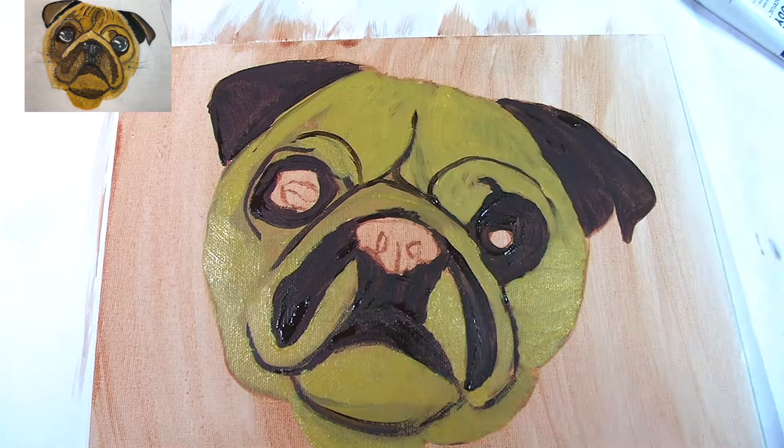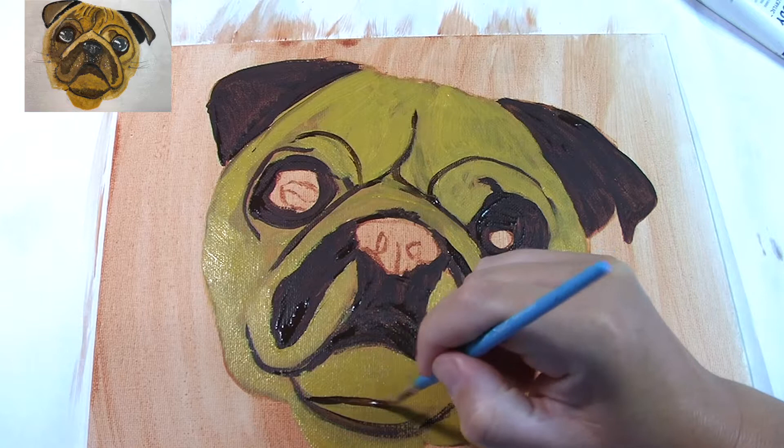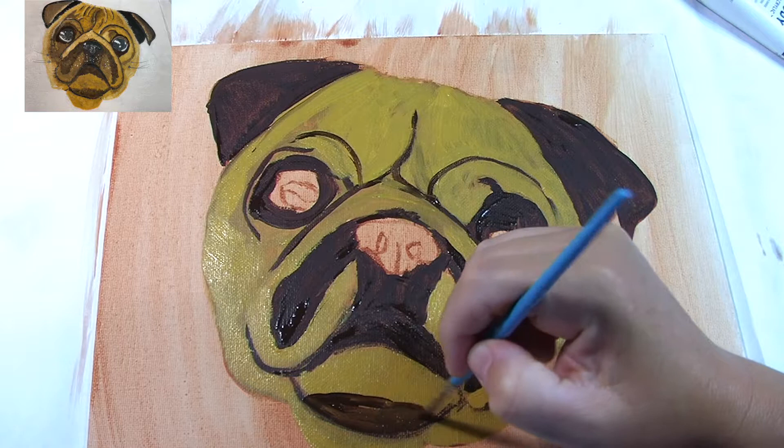This next part I'm using a combination of yellow ochre on the nose and then burnt umber to go over things that weren't quite right. By looking at the reference picture I noticed that his chin had more brown on it, and I'm just going over all the burnt umber and yellow ochre spots that I want to fix up.